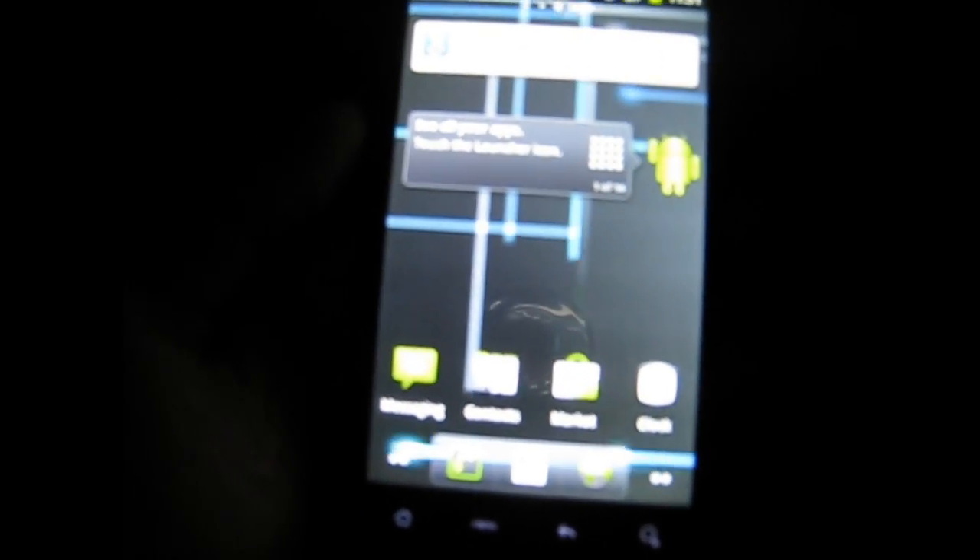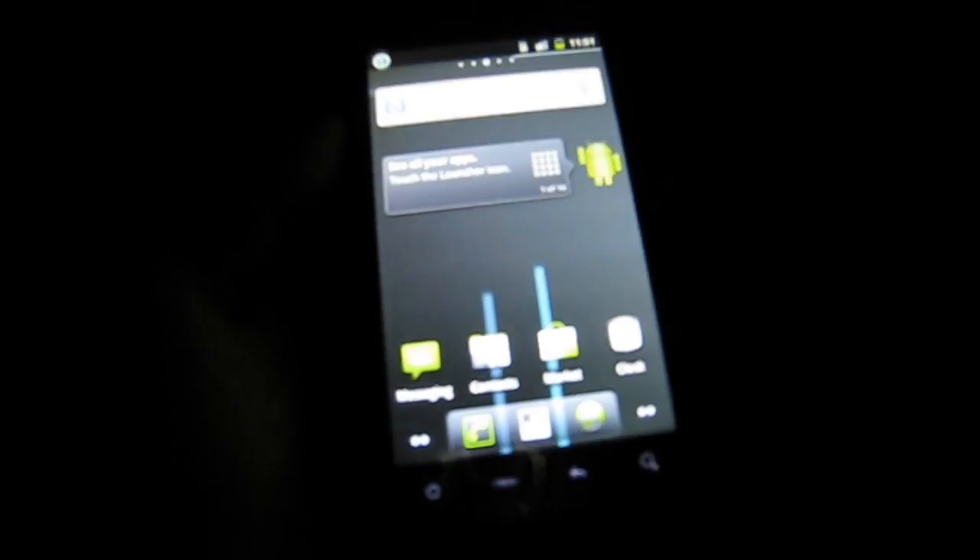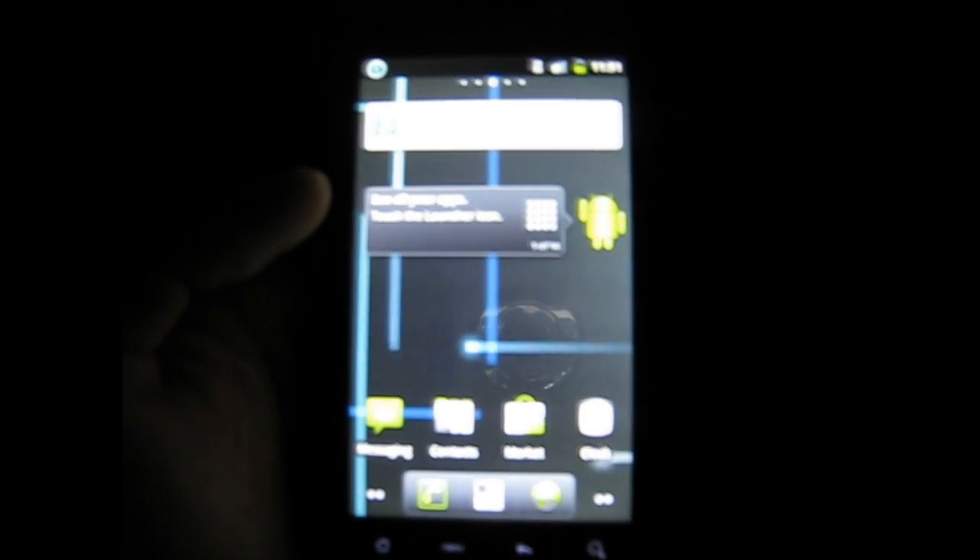I'll see you later. I hope you enjoyed the video — this video is personally for a buddy of mine who needed to know how to get CM7 on his phone. Here you go, it's for you. I'll see you guys later, peace.